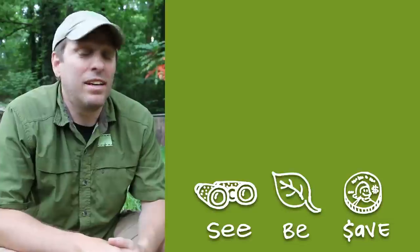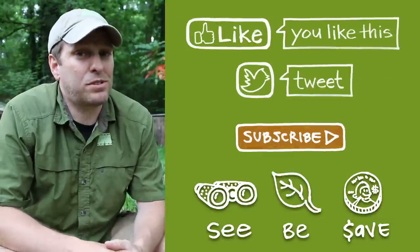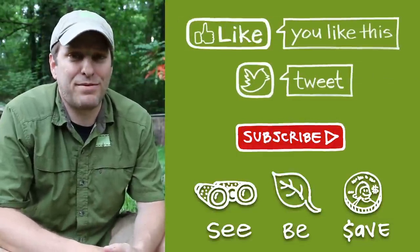Thanks for watching. Please like and share this video, and subscribe for new videos every Friday.